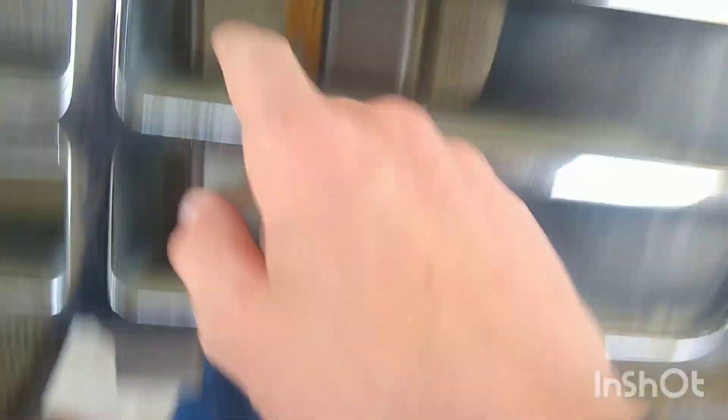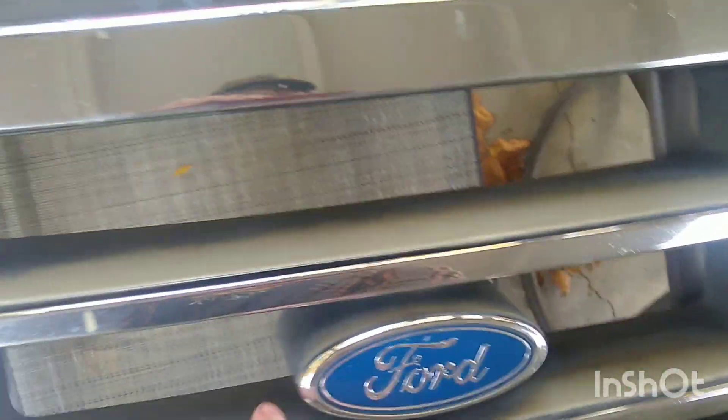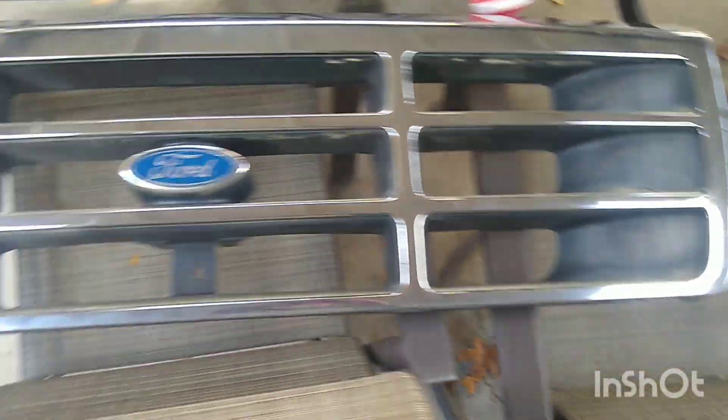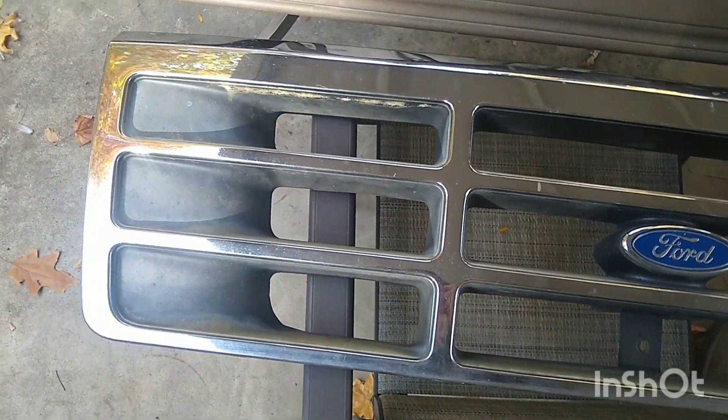So my plan with the grill is to paint all of these inlays black, as you can see. They are super faded, but what I'm going to have to do is tape off all of the chrome and the badge. It's going to be kind of hard because I have to get in there — that's all chrome too. This will probably take me a good half an hour to an hour. I'm going to use blue tape, because that hopefully won't leave any residue on the chrome. So I will see you once I get done with that.